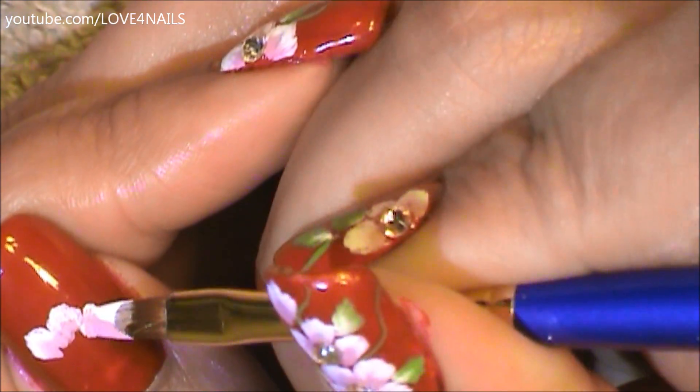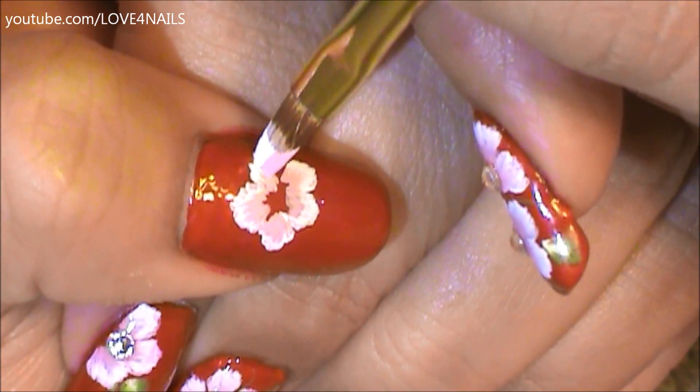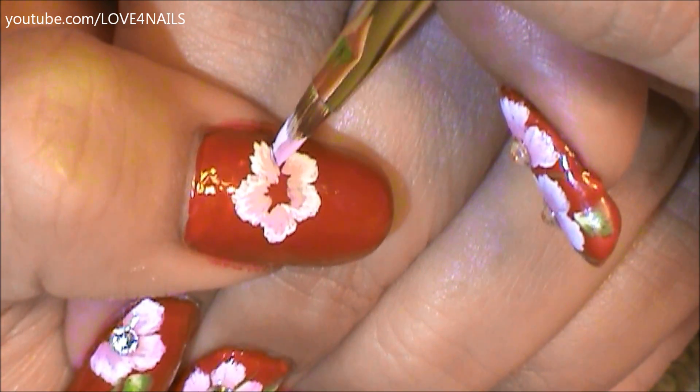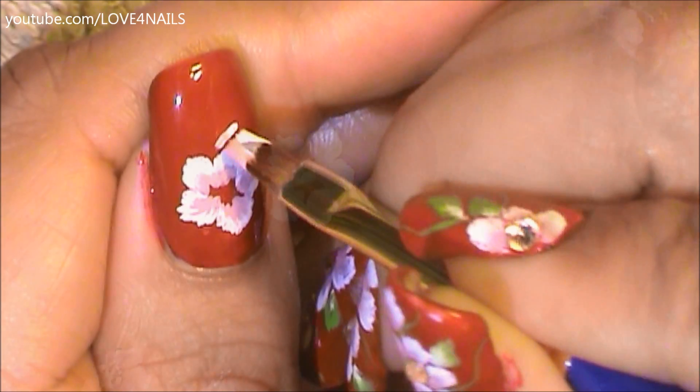Any color you choose for your flowers is going to look great. I think even a dark purple and a white would look fantastic. As you can see, the technique is just going upwards at an angle, tapping, tapping, and then going back down — and there's my five-petal flower.